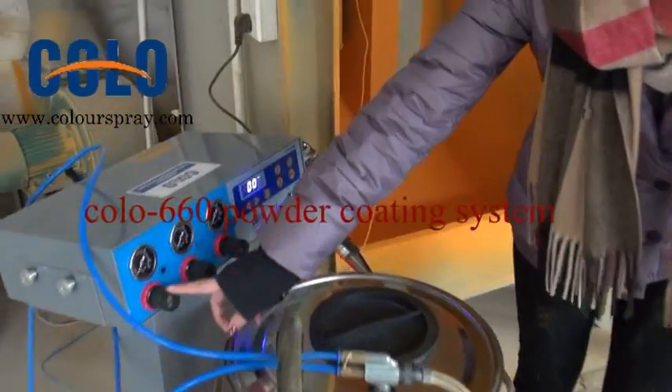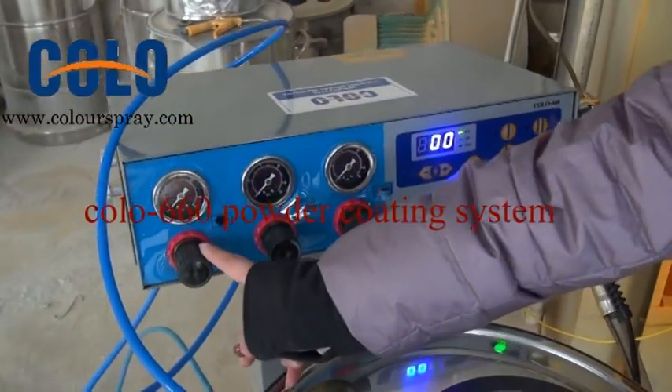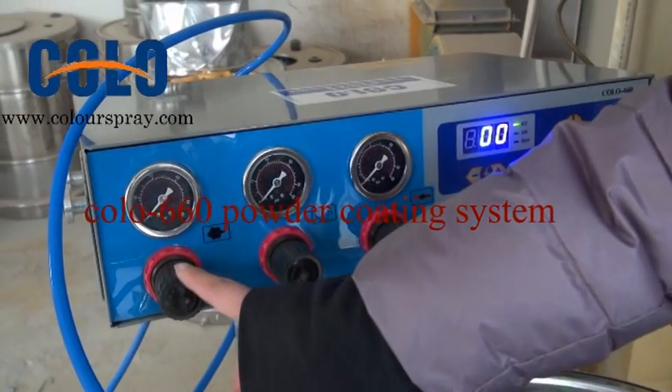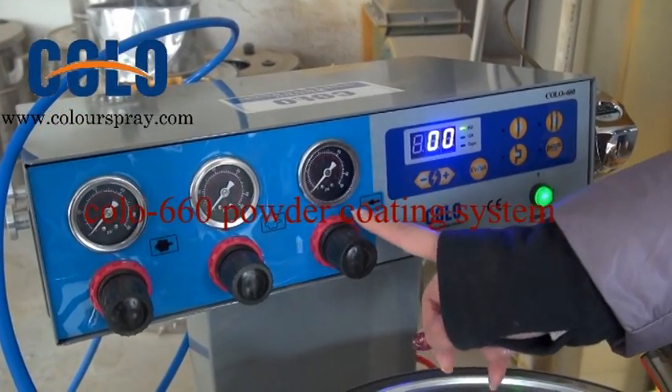And you can see the three buttons. It is the feeder for the powder output, it is for the dosage, and it is for the clean air.